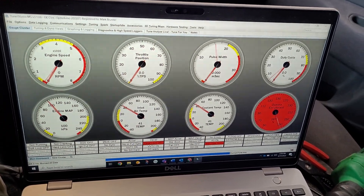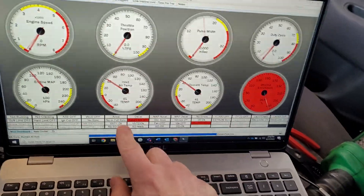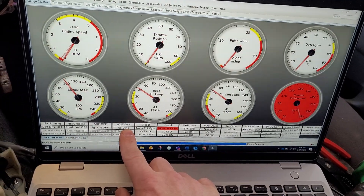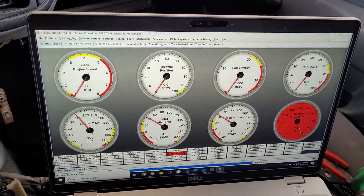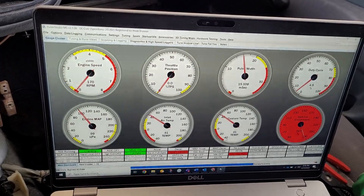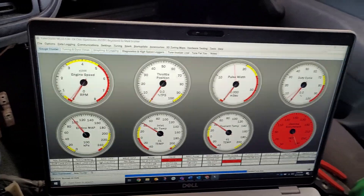It sensed that we were cranking. The 'no sync' indicator right here should turn green — that means you're getting a good signal from the crank position sensor. It's reading RPM and has full sync. After the delay you have set, it's going to start firing the coils and injectors.